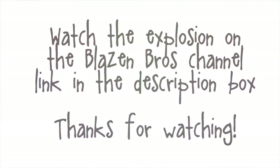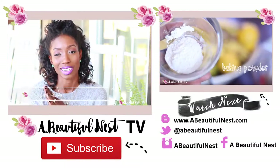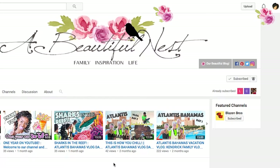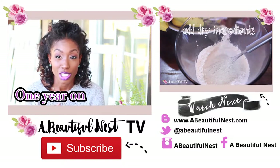You can see the full tutorial and explosion on the Blazing Bros channel. I will leave a link for that in the description box below. If you haven't subscribed, click the subscribe button — we would love to have you part of the Nesting family. Don't forget to click the bell right here when you subscribe, that way you'll be notified whenever we have a new video. That does it for today guys, we'll see you on the next one, bye!